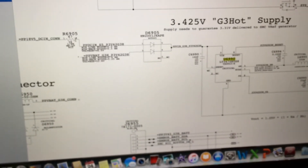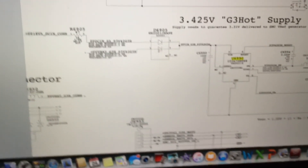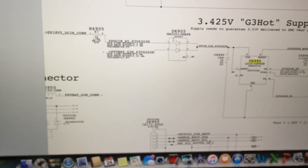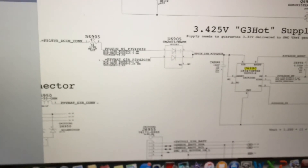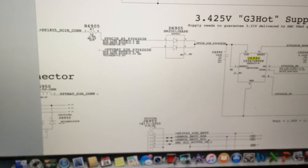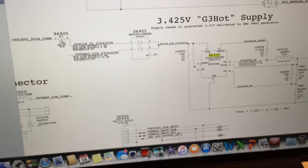Basically what the issue is, there is no connection between pin 2 of this resistor and pin 1 of this diode. I'm going to connect pin 2 to pin 1, and hopefully that will get it working. If not, I'll replace this and that should get it working. I'll also check the connection between the end of that and this chip right here. Let me go ahead and get the camera on a tripod and we'll begin the process.